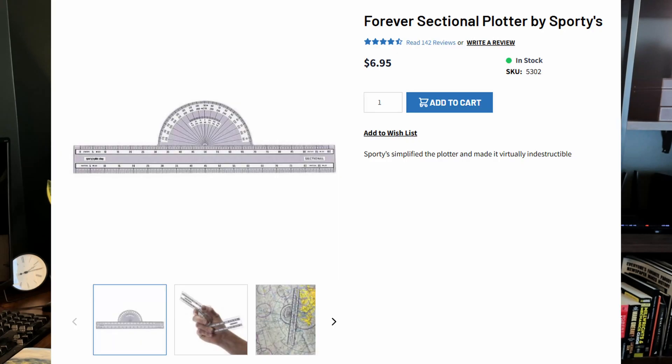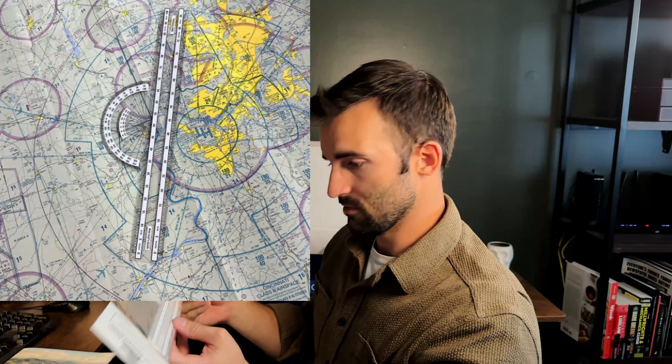Next up we've got our handy dandy ruler — this is a forever sectional plotter. It's guaranteed forever, which is pretty sick, probably because it only costs 10 cents to make. But this is used for charting different routes and doing different angles. I haven't actually done it yet, but I saw a picture of it once — we're learning as we go.